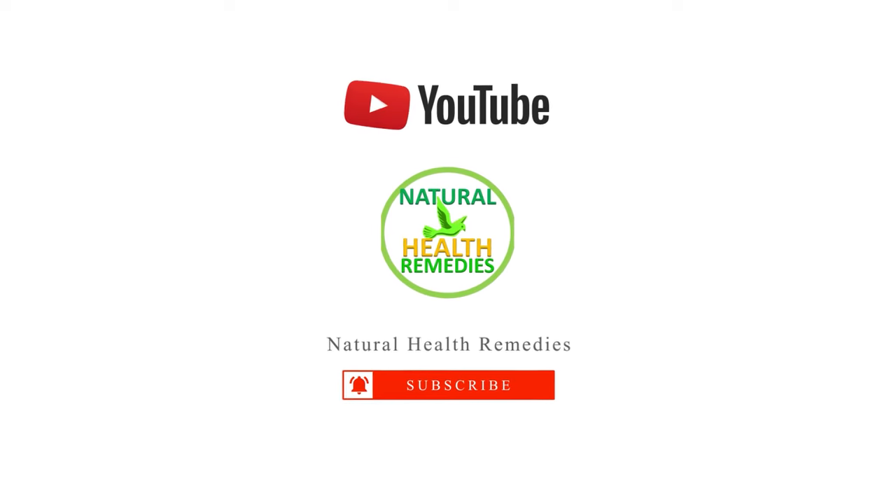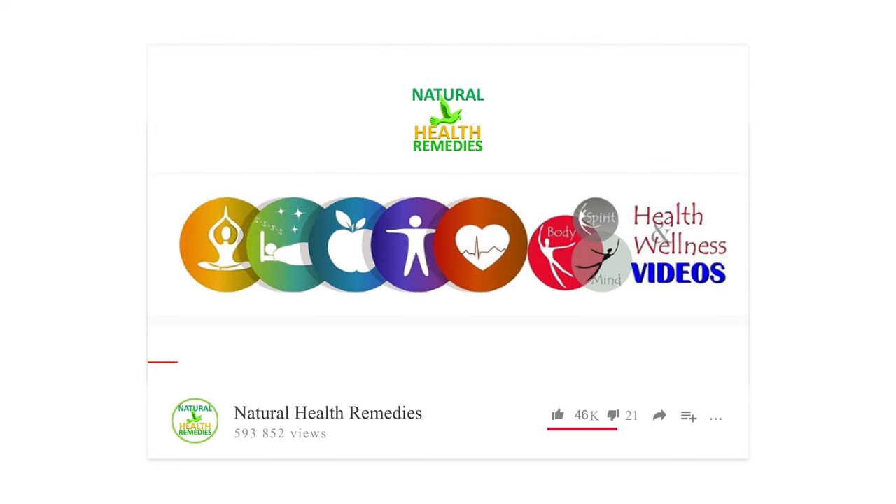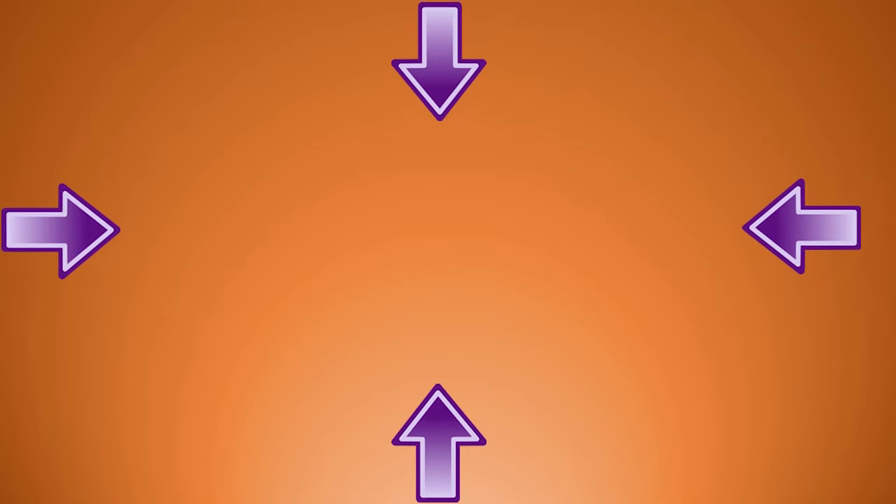I hope this video helped you. Be sure to subscribe to our channel and share the videos with your friends. And I'm sure you're going to enjoy this next video on how to get rid of pests with baking soda. Thanks for watching and bye for now.